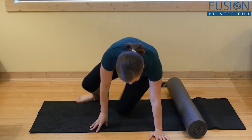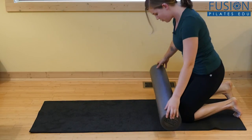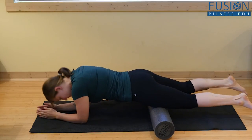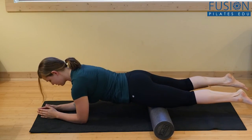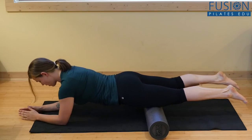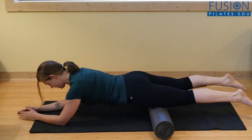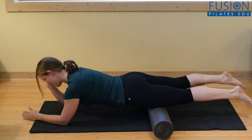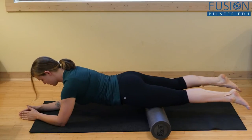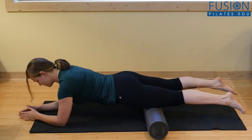The next one is plank with quad release. Walk out to your plank position, find your mid-back connection, find your low belly reaching up towards the spine, and then walk the elbows forward and push back. Keep the top of your head reaching away from your tailbone as you roll out. You're getting a little bit of a plank workout here even though you're releasing your quads.